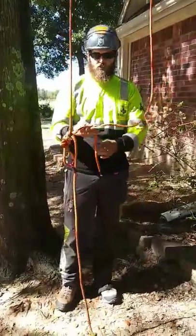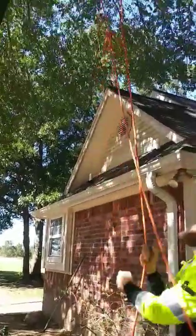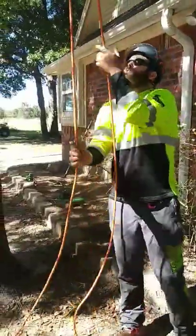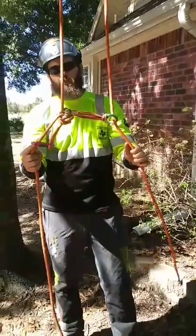Then take the working end of your line and advance it. And once it's secure, you're ready to go. My favorite part about this configuration on this canopy anchor is taking the bite of the rope through.